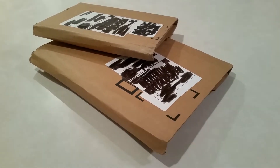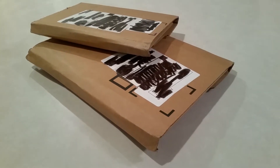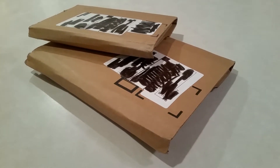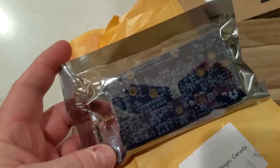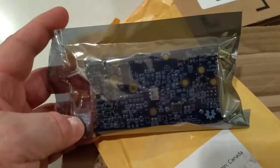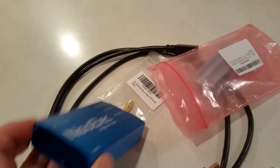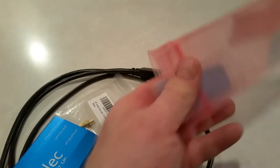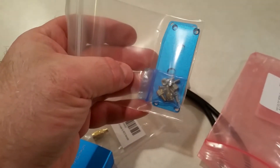What do we have here? The Hamm-It-Up up-converter from NooElec, an enclosure for the Hamm-It-Up converter, and some connectors that will help me put everything together. It's a lot smaller than I figured it was going to be - it looks bigger on the internet. Inside the case are the end pieces and some screws.